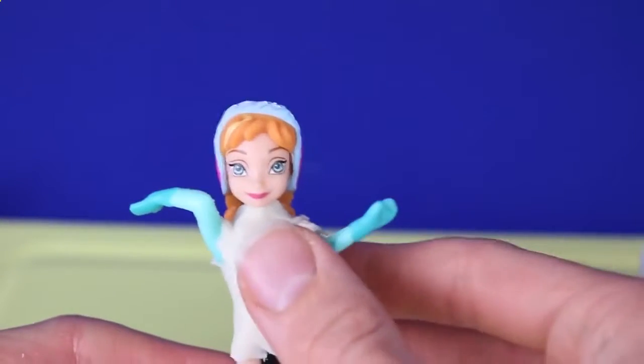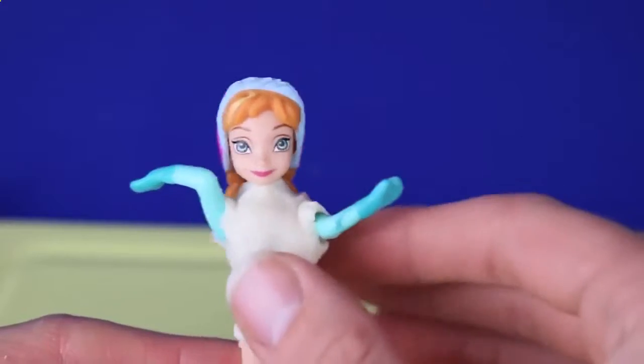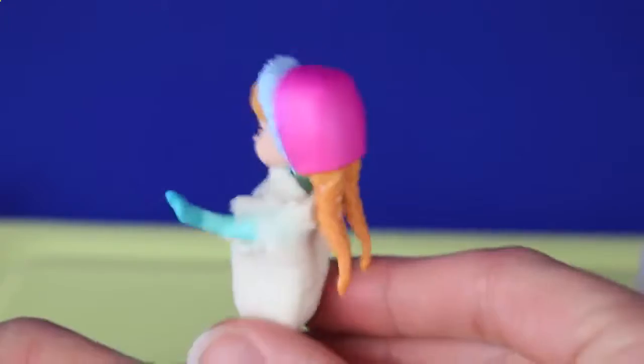Now we've just covered her top half in Play-Doh Plus, and since she's wearing gloves already I figured I'd just leave her gloves and sleeves green for the dress. We'll add a green ribbon to make it match and look nice.